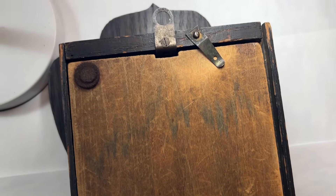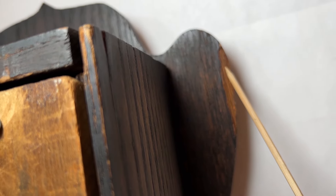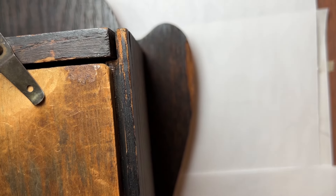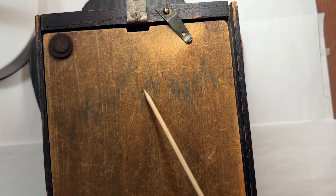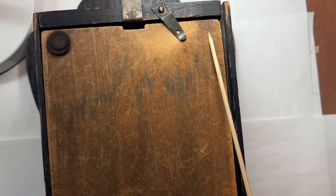Back side is in great shape. There's a small chip on the back side of the face here on the top. A few loose joints here and there. There's a water stain here as well.